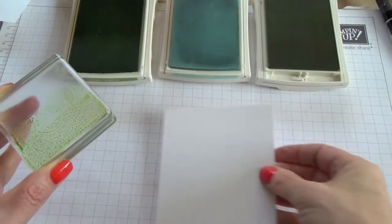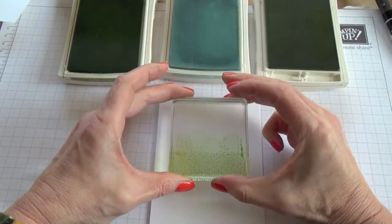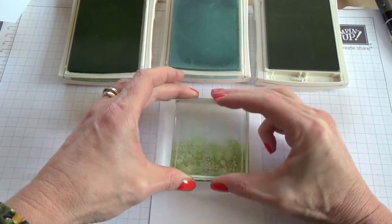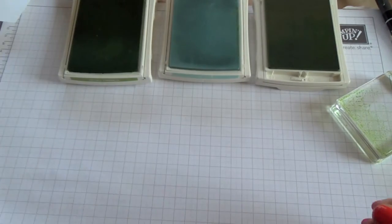I'll lay my Whisper White panel and position this. Now I'm going to leave the background to dry.